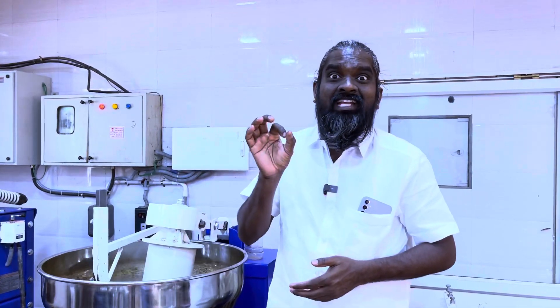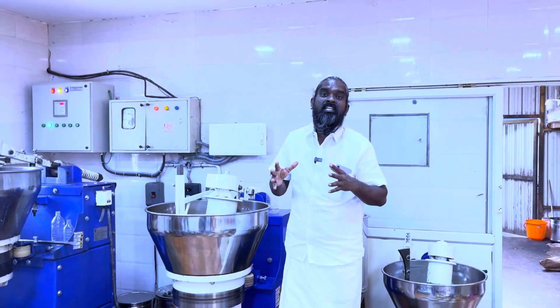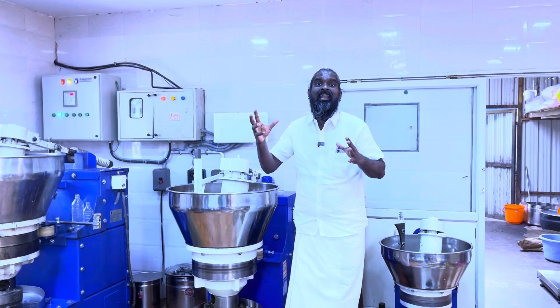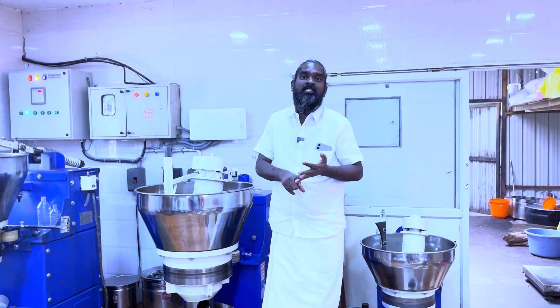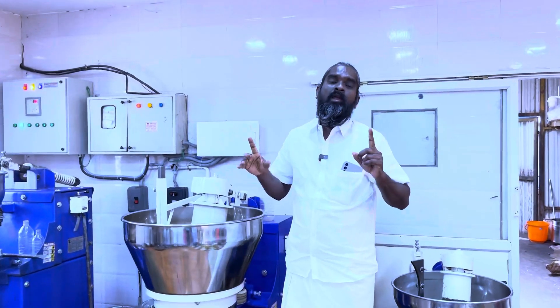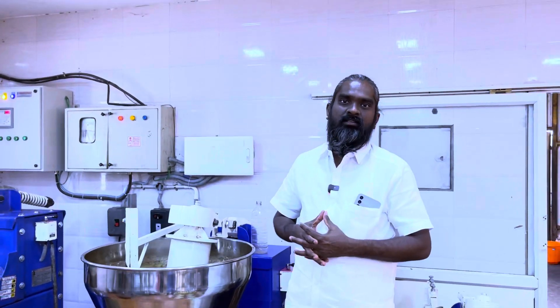If any existing customer is affected by a Zentech machine, we offer 1 lakh rupees free. If any machine's quality or performance is under the level of a Zentech machine, we give 1 lakh rupees and lifetime machine service free. This is the challenge of Zentech Engineering machine.